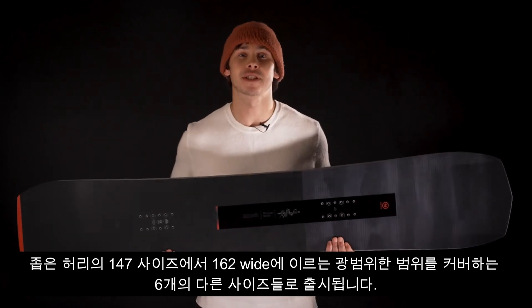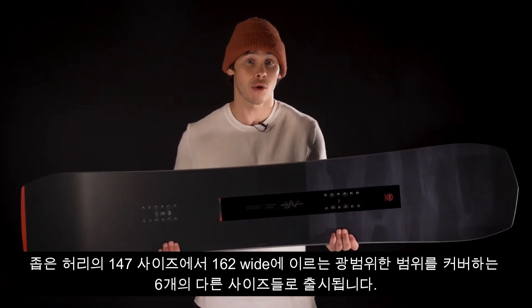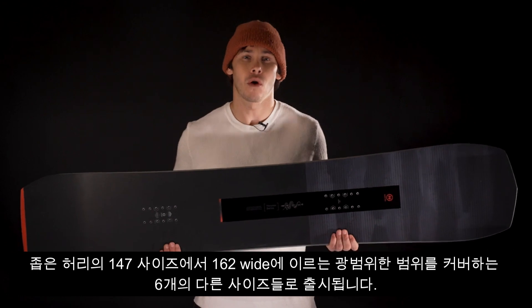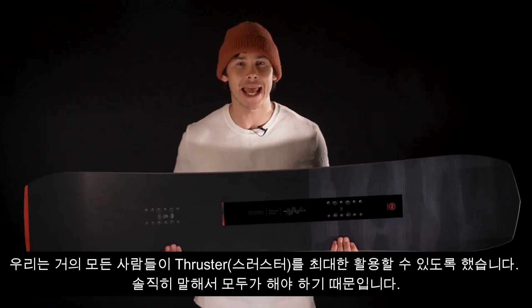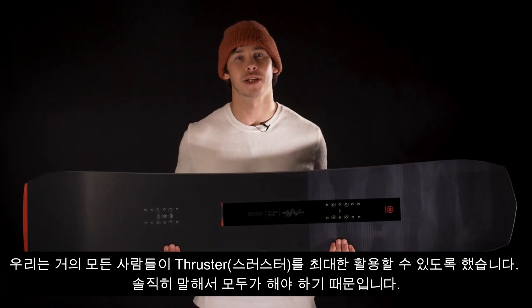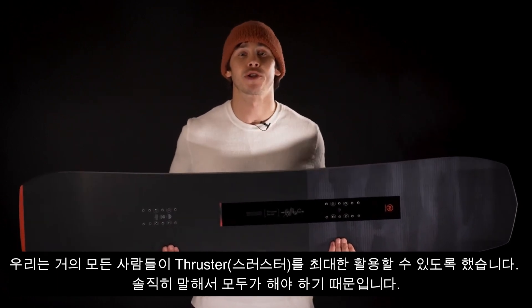Coming in six different sizes that cover a huge range — from the narrow-waisted 147 all the way to a 162 Wide — we've made sure that almost anyone can get the most out of the Thruster, because in all honesty, everybody should.